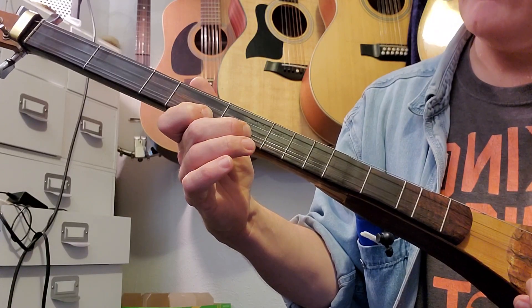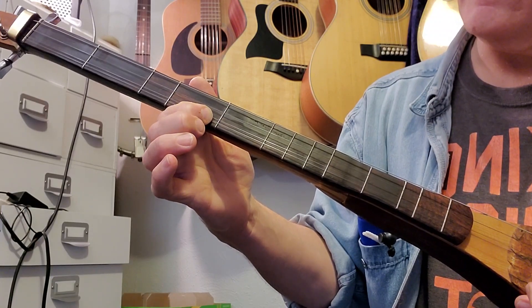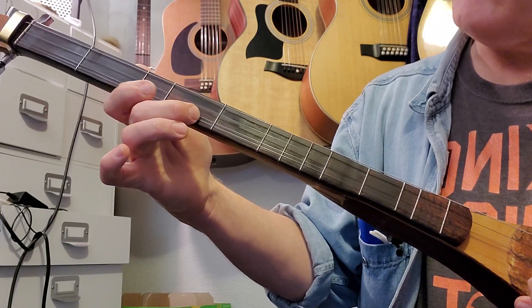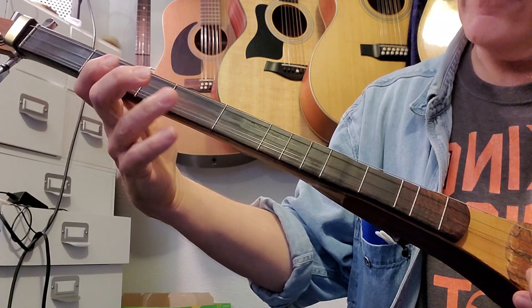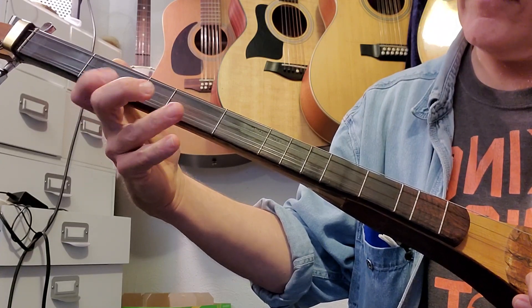And then the fourth line — all fours: one, two, three, four, then three, then four. We're going to come over here and play two, three, four on the middle string, and then do the same thing in reverse order — four, three, two on the first string.